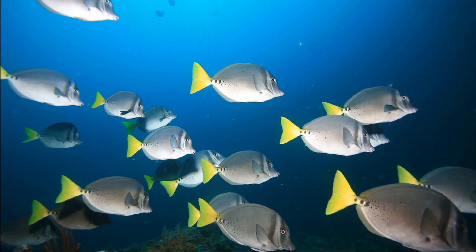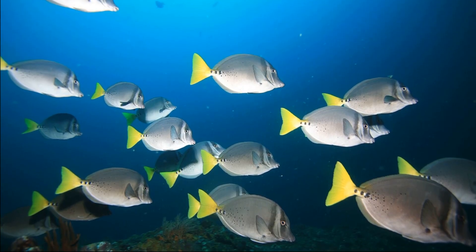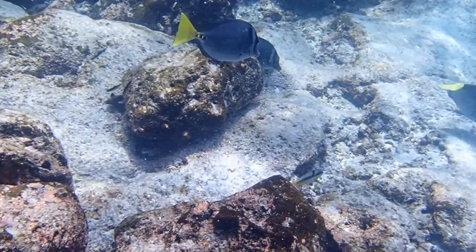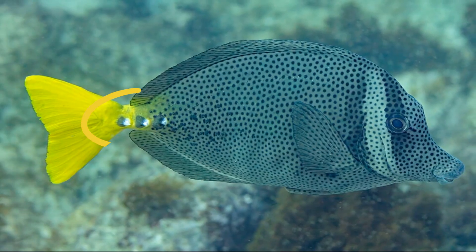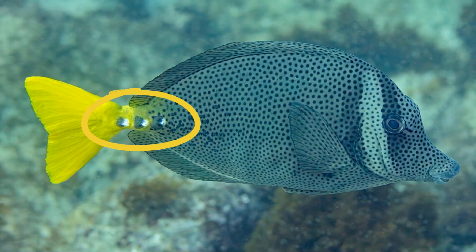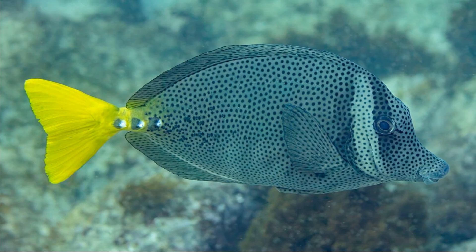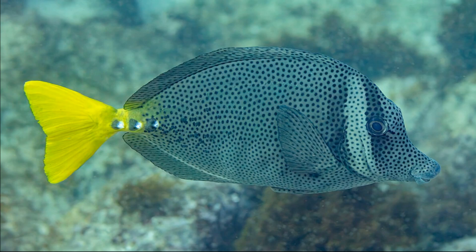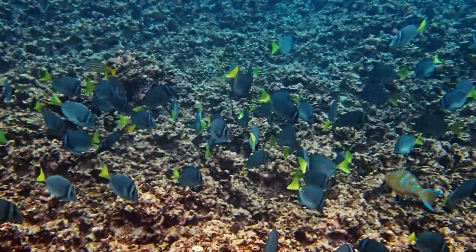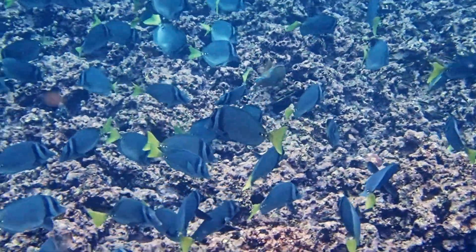Their body is oval and compressed. They have a protruding snout. Adults are generally grayish in color, with a bright yellow tail fin. The tail base has a row of three sharp spines. There is a row of three black spots at the base of the tail, around the tail spines, with white spots on the leading edge of each black spot. There is a dark vertical bar through the eye and another bar at the back of the head.